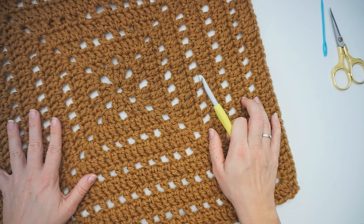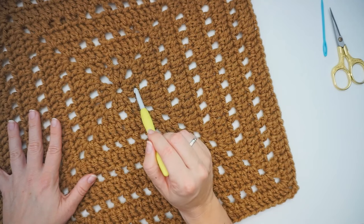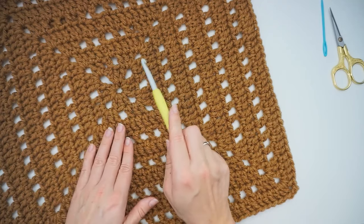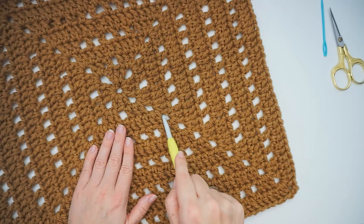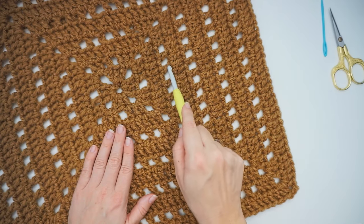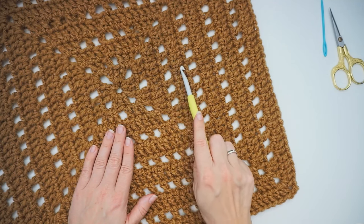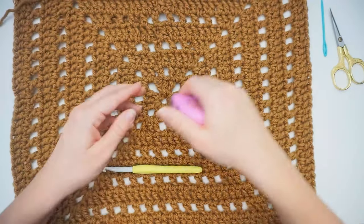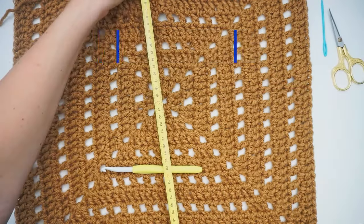I begin with making a granny square. I begin with a magic ring in the middle, and then work my way out with 3 double crochet and then a gap, 3 double crochet and a gap. Then work my way out repeating these 2 rows - double crochet in every stitch and then increase in the corners. Then chain 1, skip 1 gap, with double crochets in the middle, and then again increase in the corner. Just repeat these 2 rows again and again until the granny square is wide enough. It is 46cm wide on both sides.